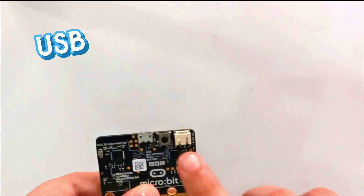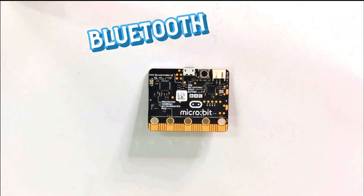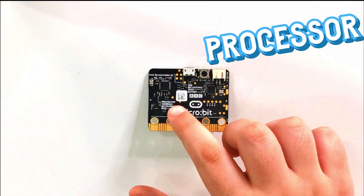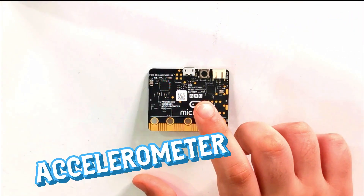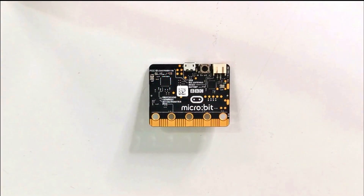On the very back we have a USB socket, a reset button, and a battery socket. We also have a Bluetooth antenna, a processor, and an accelerometer.